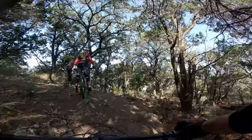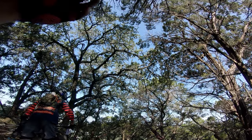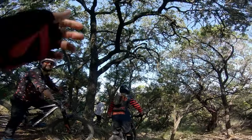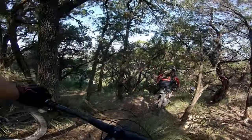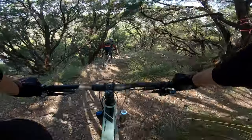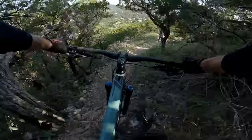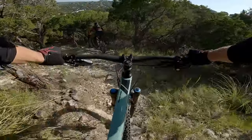Also, side note — on some of the trails at Cat Mountain, they're so steep that it's actually impossible to slow down, because if you apply too much brake your tires are just going to start skidding and you're going to lose all your traction. So in order to survive, you're going to have to commit and use as little brake as possible. It's super gnarly but it's so fun.